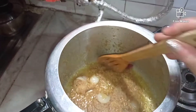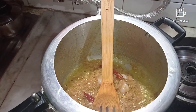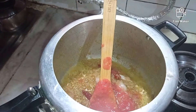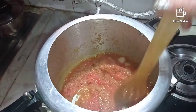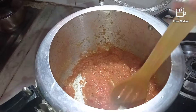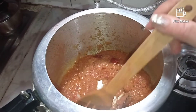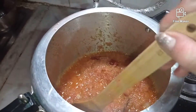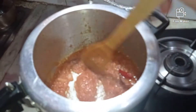The onion and ginger garlic paste have cooked up well — I can smell that the rawness has gone — and now I am adding the tomato. As I have already added masalas to the marinated chicken, I am not adding any more masalas to the gravy. I would like to add just a pinch of hing because it improves the taste and is very good for the digestion system.